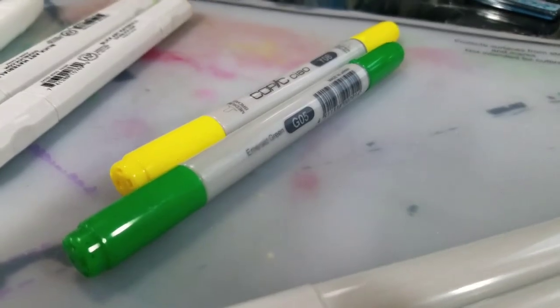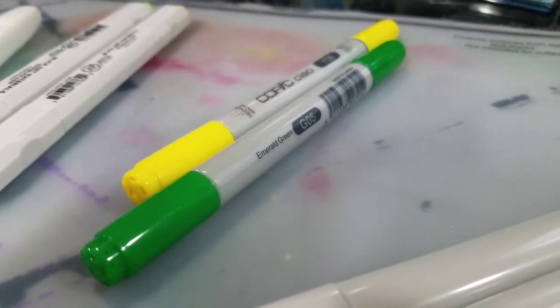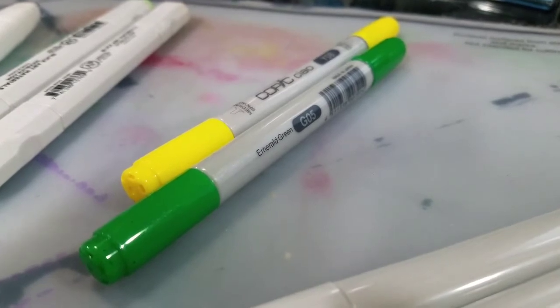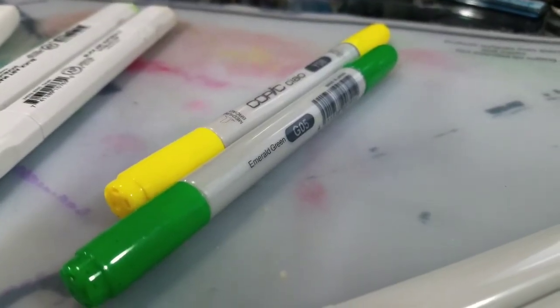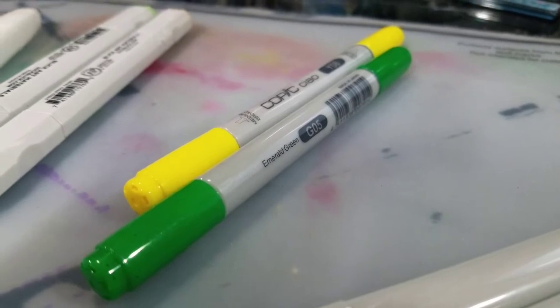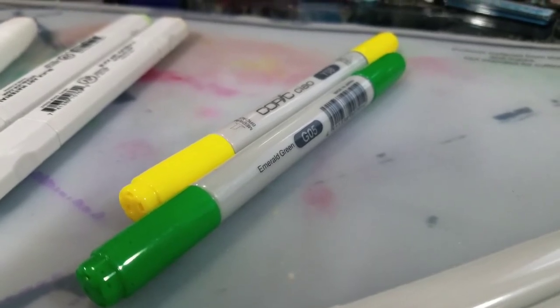My next pick is the Sketch's little sister, the Copic Chao. Still using the same alcohol-based ink, it's available in a slightly smaller collection of 180 markers with no empty markers available to refill with colors of your choice. The form factor is a little bit different but it does feature replaceable nibs and it's a little bit smaller and safer to use for younger hands than the Copic Sketch, featuring a child-safe cap that's ventilated to prevent it becoming a choking hazard.